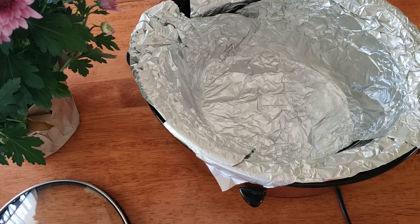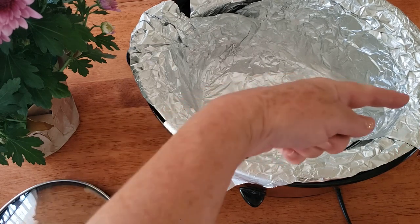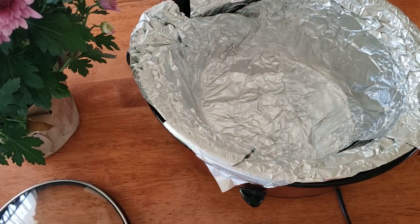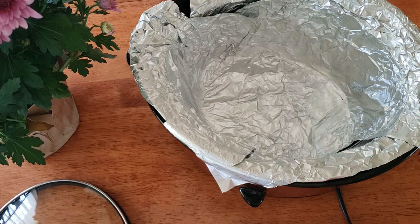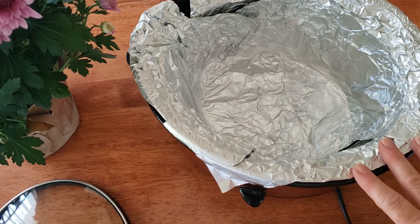I have sprayed my crock pot with Pam all on the bottom and the sides, and then I put a layer of foil — actually two sheets of foil. I went this way and then across it with another one, so it's not going to look perfect when you put the foil in. You want to try to get it packed to the sides as tight as you can without ripping the foil. Then I'm going to spray another layer of Pam on top of this foil on the sides and the bottom.